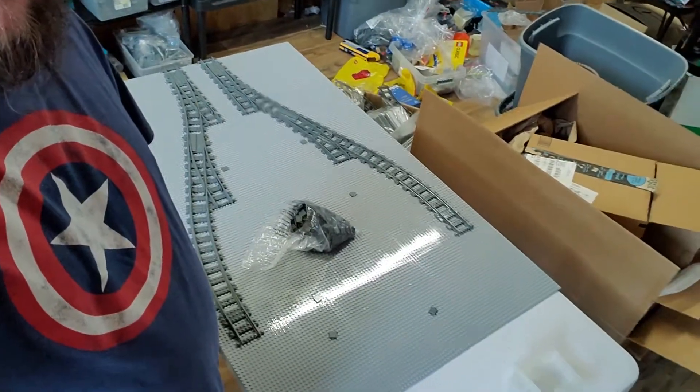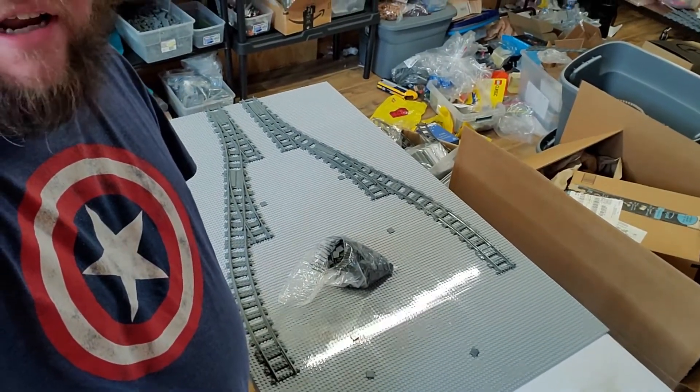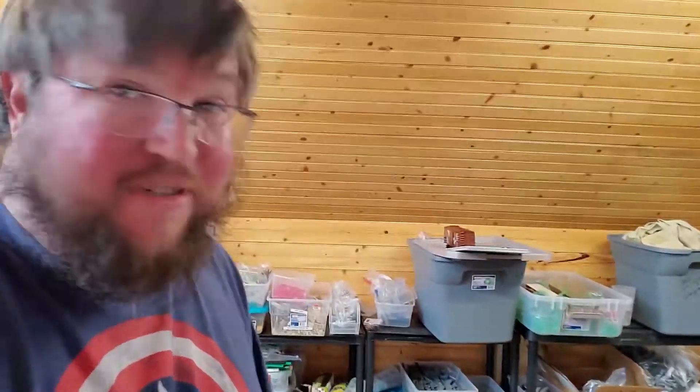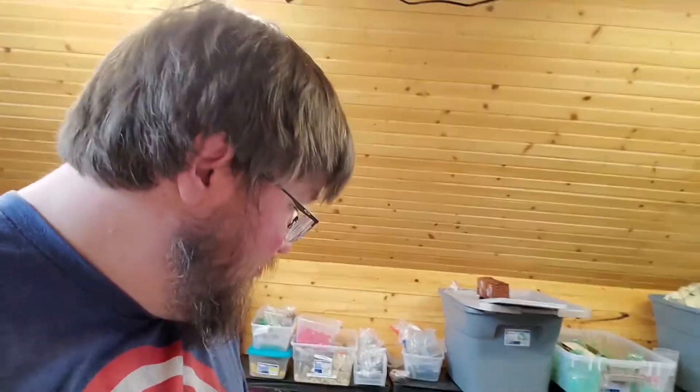This is turning into a little bit more than just a regular show vlog. R104 switches — I'm excited by simple things. Injection molded R104 switches. Time to get to work.